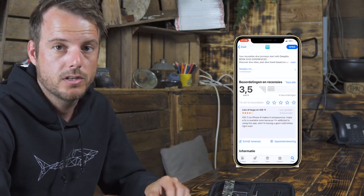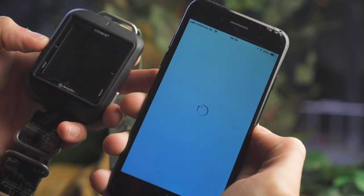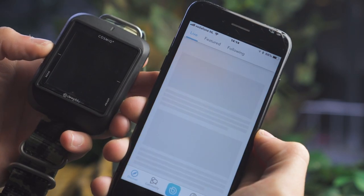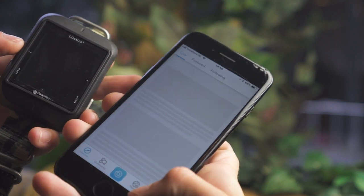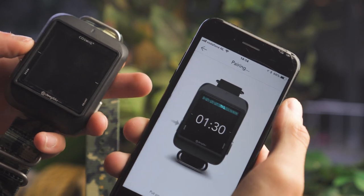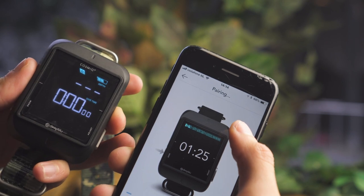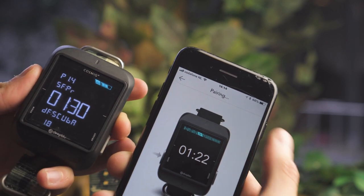What's different about the Cosmic is that you can change a whole lot of settings on the computer itself, though only the basics can be changed directly on the device. For all the rest you need the app, which is available for Apple and Android and you can download it in the store. The first thing you want to do is sync the computer. Once you open the app you get to the discover page — go to the menu, then your dive computers, and click on the Cosmic settings. The app will tell you to get into sync mode, and once you do it syncs right away.